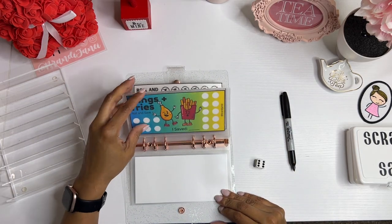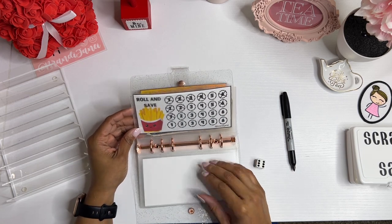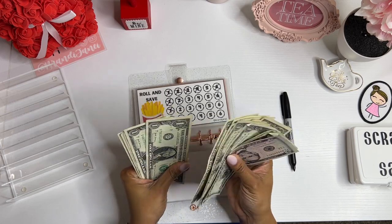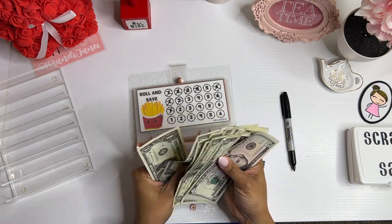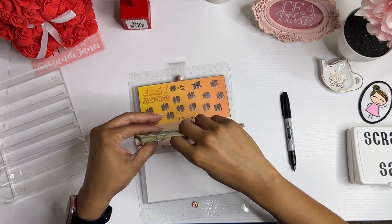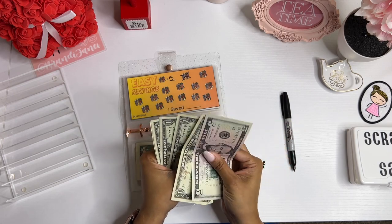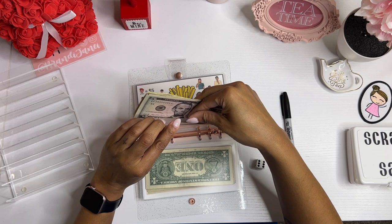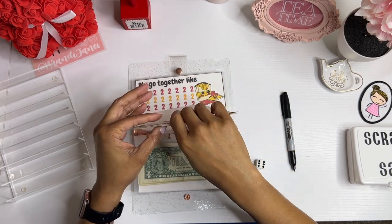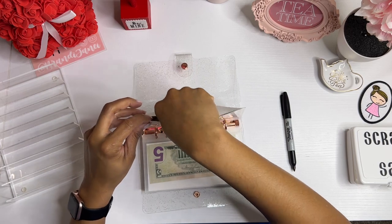So today, nothing in challenge one and nothing in Don't Blow Your Budget — I rolled all the ones in the roll-and-save but never rolled a one when it was time for that one. So in the roll-and-save I have saved $28 already — that is crazy. This one got $10 in Easy Savings. And should also be $10 in Fries Before Guys. One, two, and We Go Together. Fantastic.